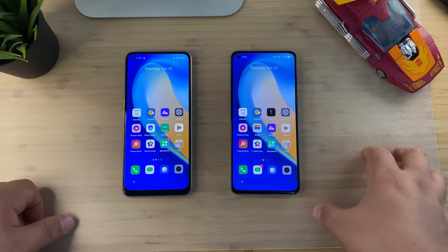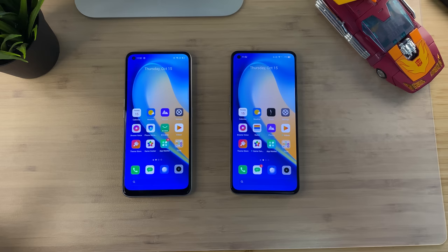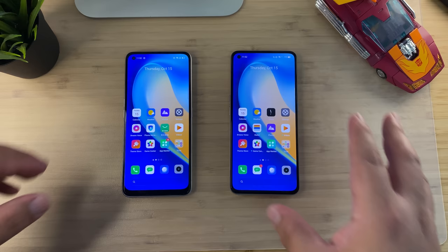Hi guys, it's Frankie from Frankie Tech. Good to see you guys again. I'm here today just wanting to do a quick comparison preview between the Realme X7 and the Realme X7 Pro. This is not my typical setup — I'm standing on one leg right now, so I'll probably be able to do this for about five minutes.